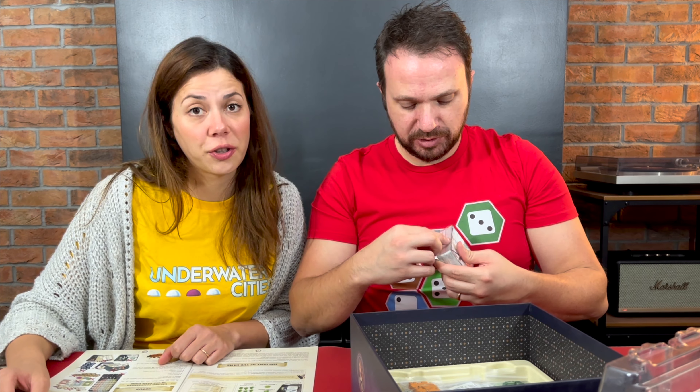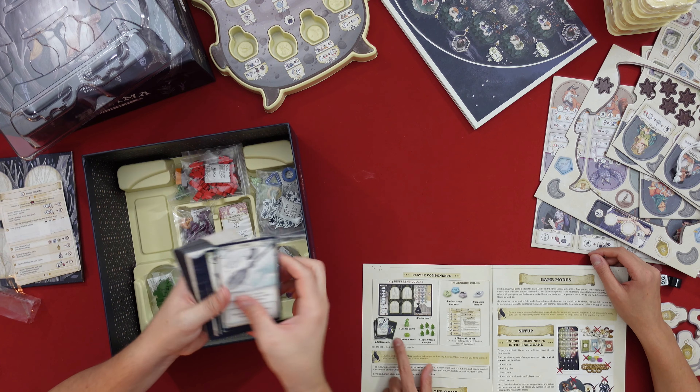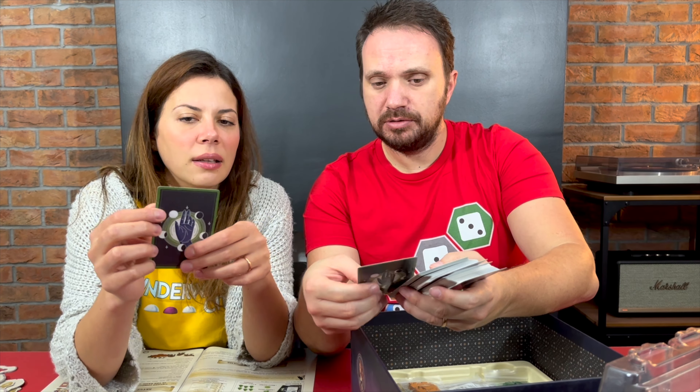You have some cards here — these are called action cards. Let's open them to see how they look. They're very big — I think they're like tarot card size. You have the different actions here.